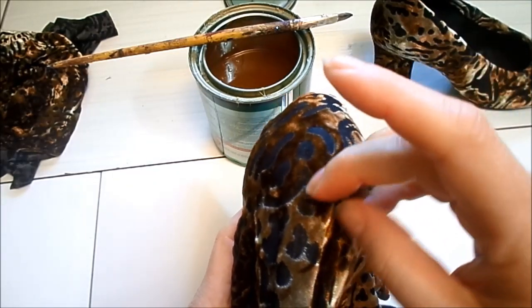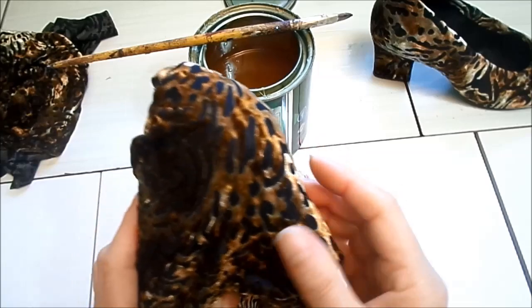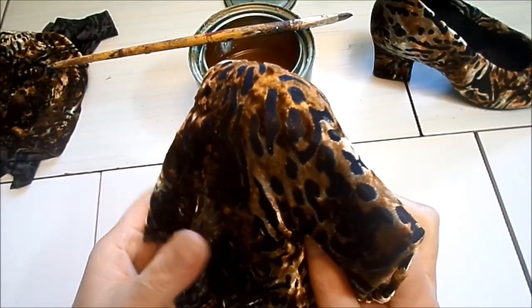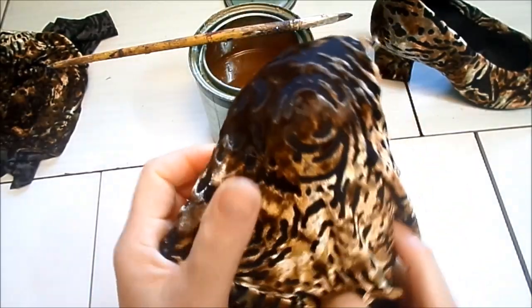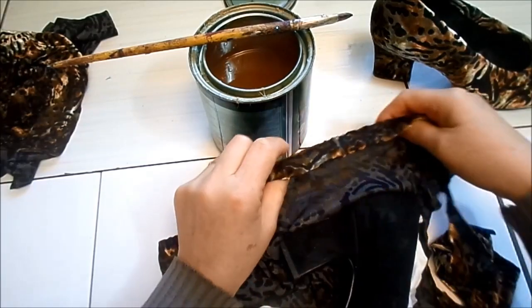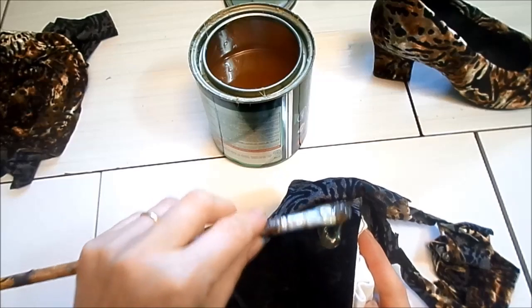Esse que estou usando eu não sei onde foi comprado porque ganhei de uma costureira — é uma renda grossa, aveludada. Agora vou continuar passando cola desse lado para ir esticando o tecido.